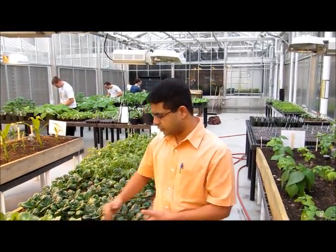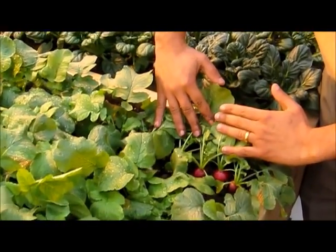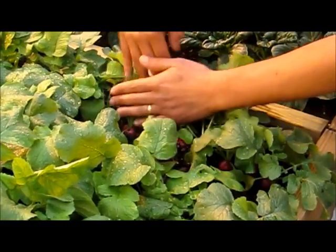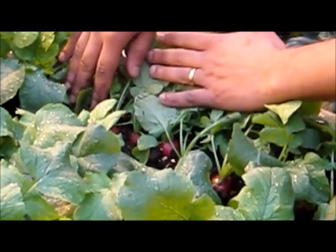We seeded on the 11th of January as I mentioned earlier, and today is the 22nd of February — so it's almost 40 days. We should have harvested this last week, but students will be doing that this week. You can see the growth of the radish here — they are nice and red, nicely spaced, a nice decent size.